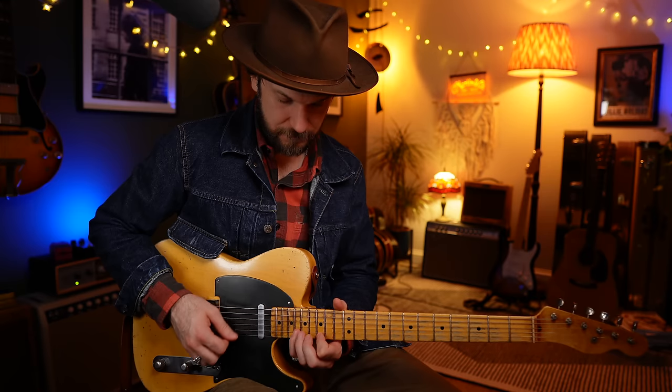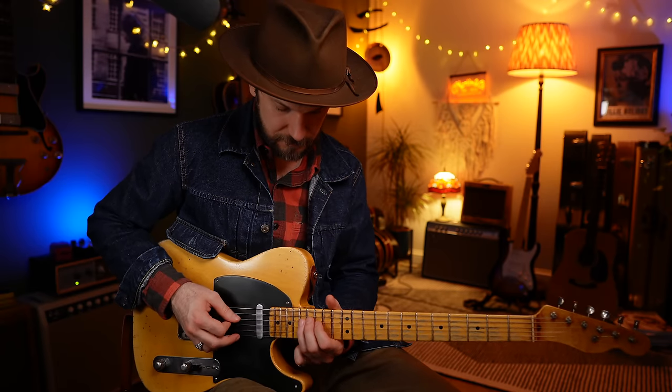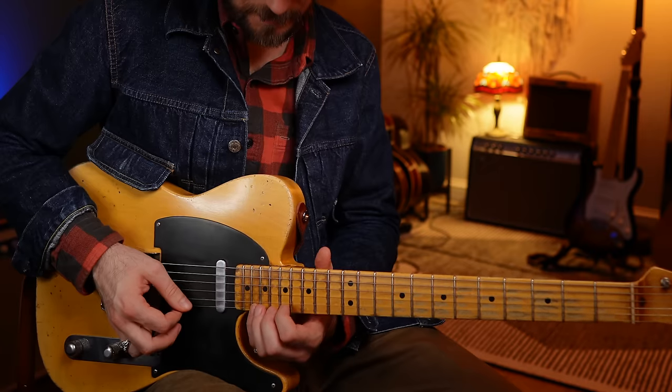The next shape along is going to be our A shape, and that's going to look like this for the C major scale. And the C major arpeggio - kind of gone out of the shape there just to finish with that root on top.